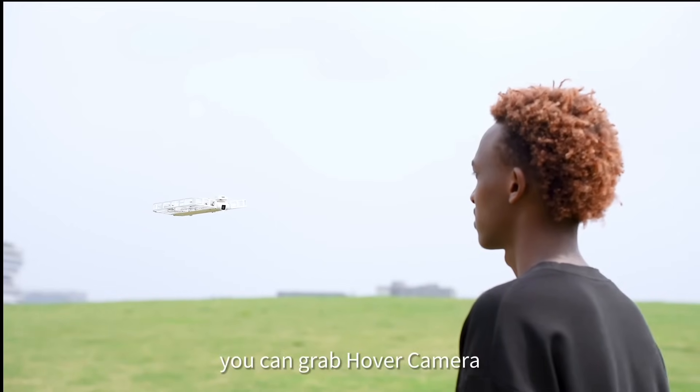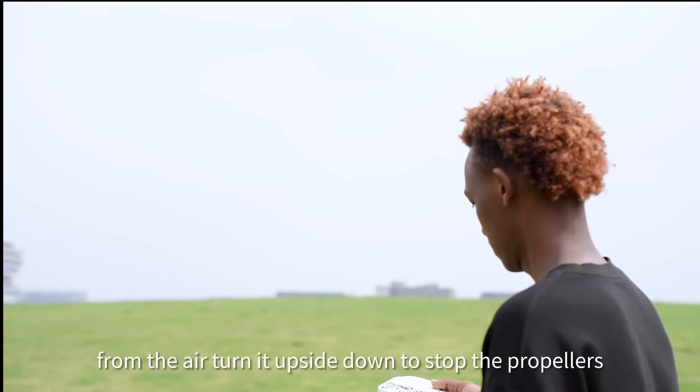In case of an emergency, you can grab the hover camera from the air and turn it upside down to stop the propellers.